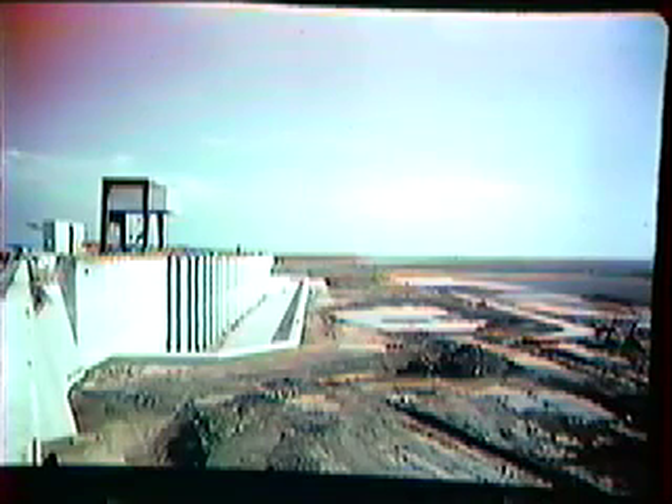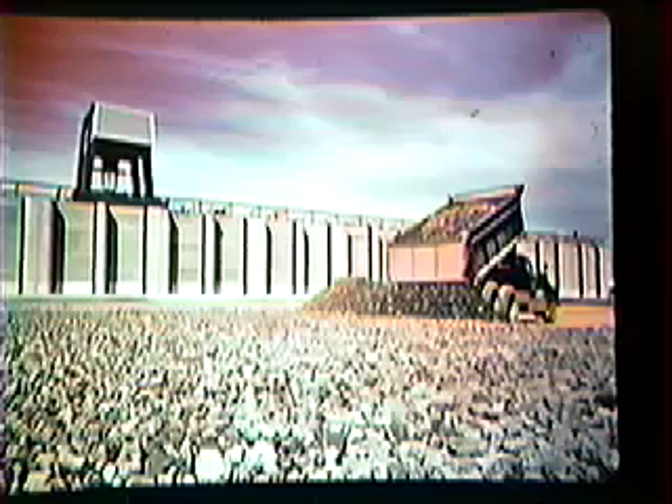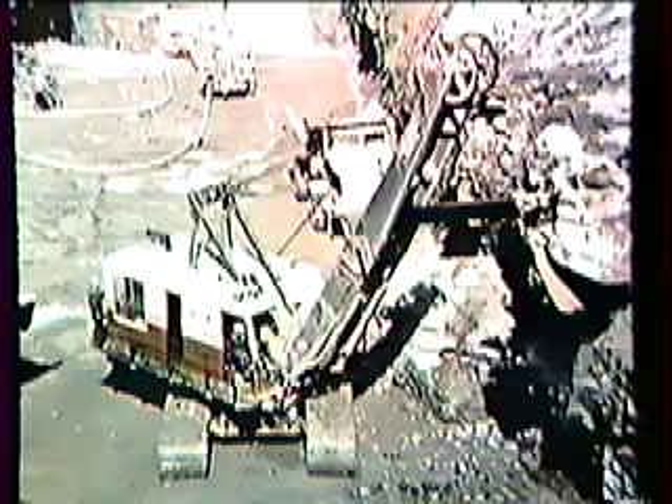Here is the pump storage plant, all done, with the concrete aprons all in place. These pumps are used to pump the water into the reservoir. On the bottom of the reservoir, they are putting in crushed rocks to make a good solid base.